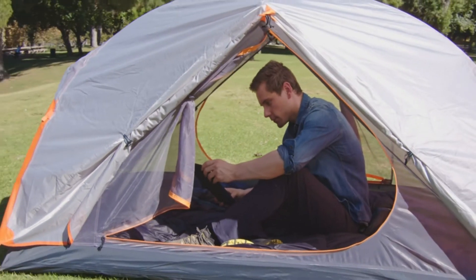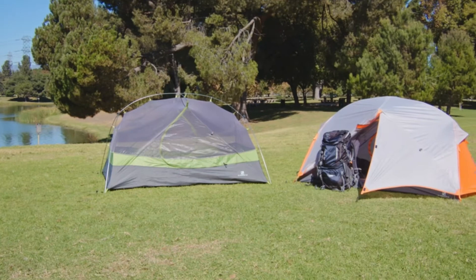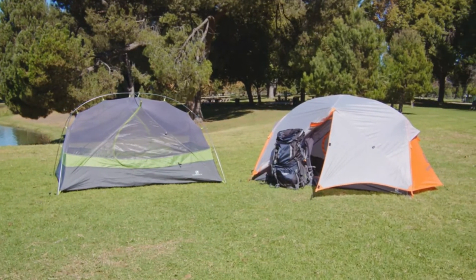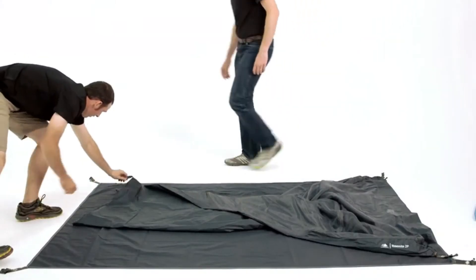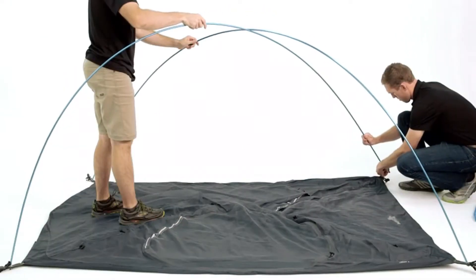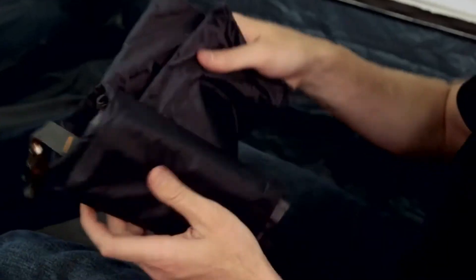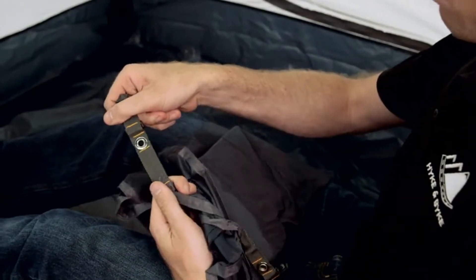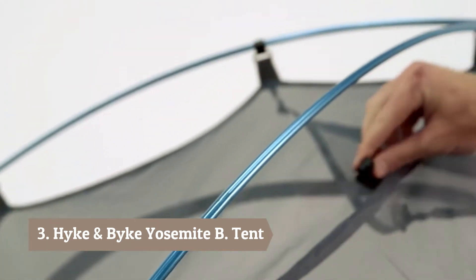The Hike and Bike Yosemite two-person backpacking tent features a roomy base that measures 90 inches long and 55 inches wide, leaving plenty of room for you and a hiking buddy. It comes with a PU 5000 footprint to protect your tent, included with your purchase so you don't have to buy one separately. The two-pole clip-on design makes it quick and easy to set up and provides better ventilation and airflow.